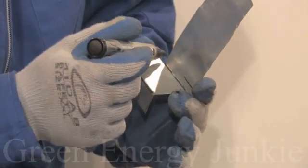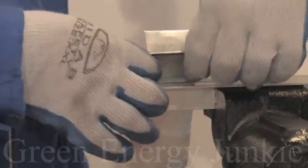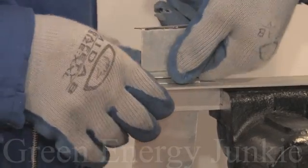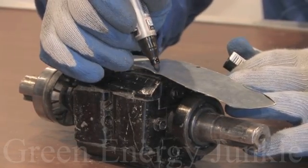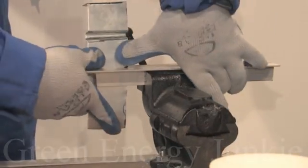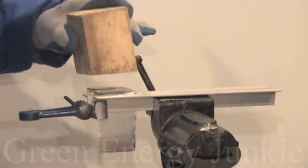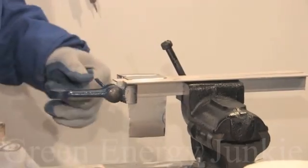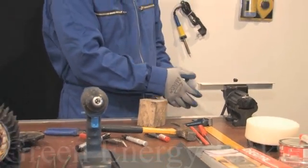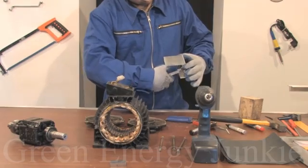Draw the start line for the second magnet and bend the piece. Draw the last line and bend it over to form the final piece. Make a full 90 degree angle using this tool. Measure the sides and then cut the piece to the length that you need.